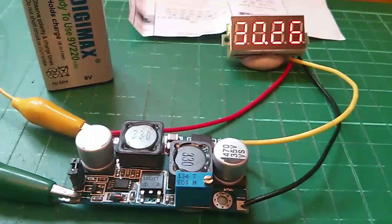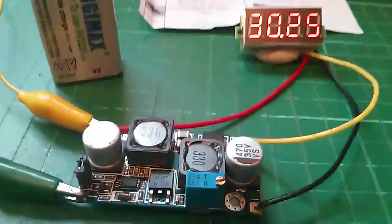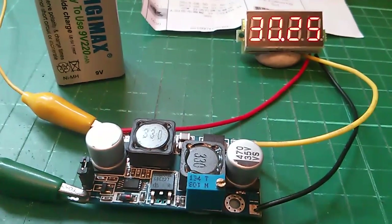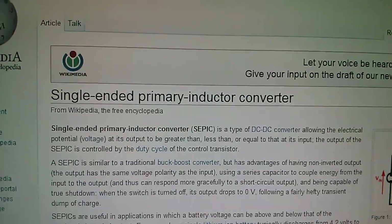This is not a buck converter and it's not a boost converter — it's actually a buck-boost converter, and there's a special type called SEPIC which stands for Single Ended Primary Inductor Converter.